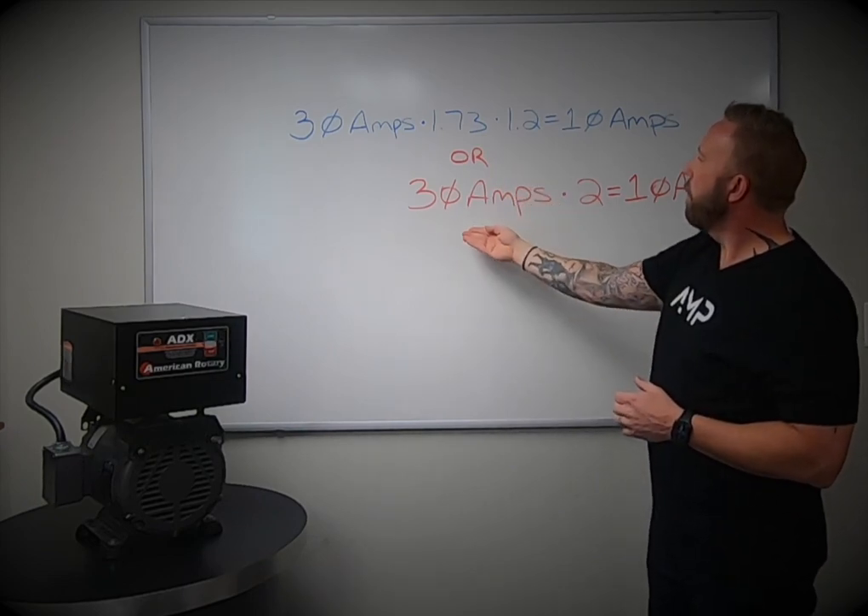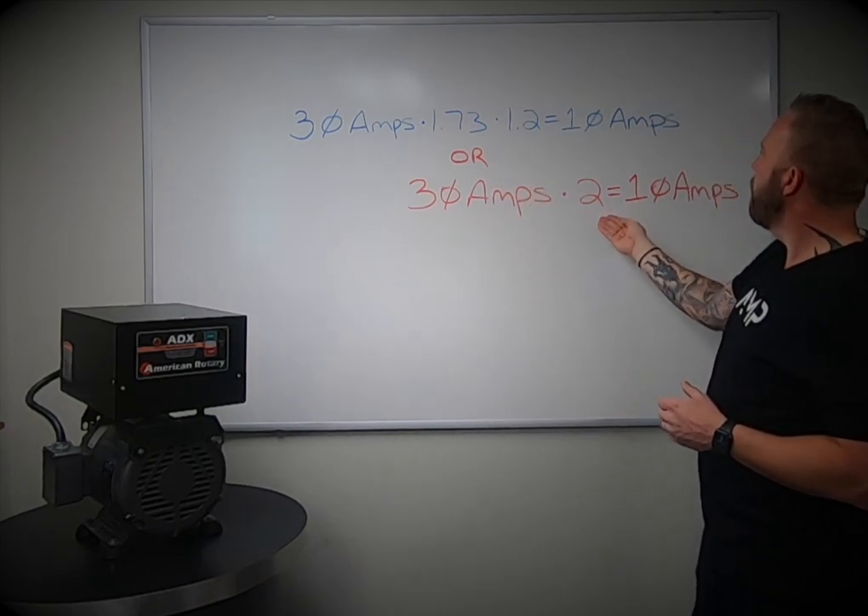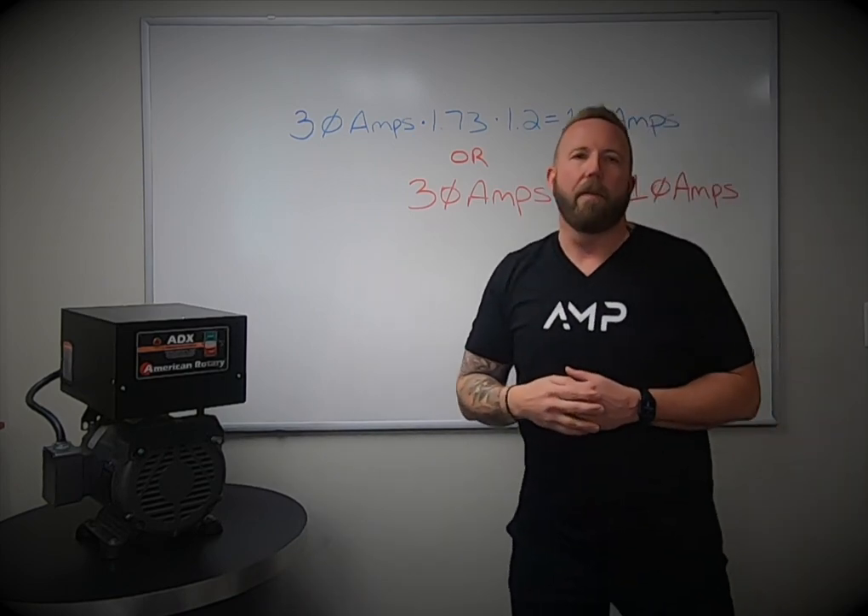Or, you can take your three-phase amps, multiply it by two, and that will also equal the single-phase amps required.